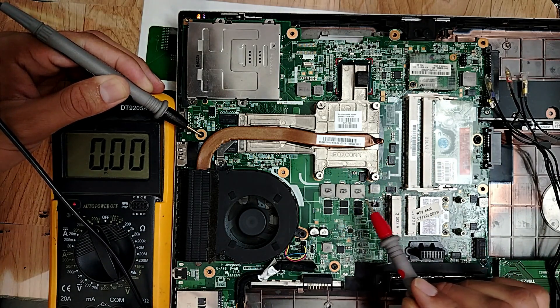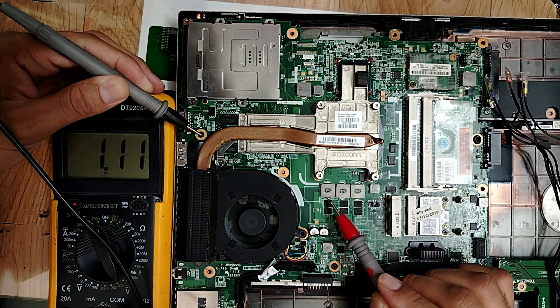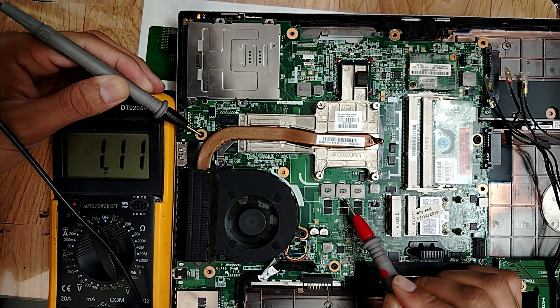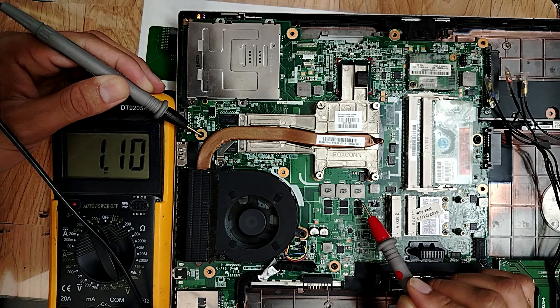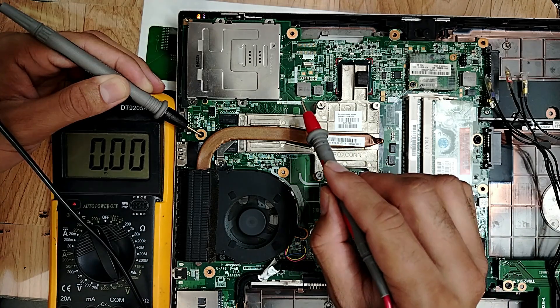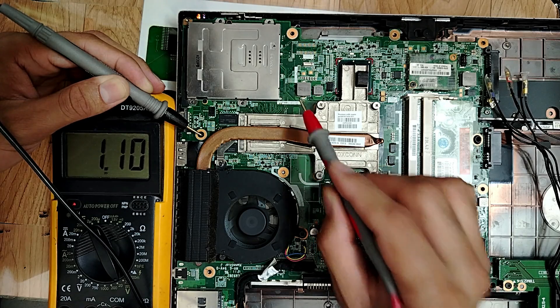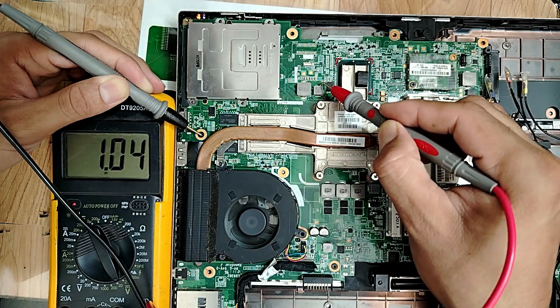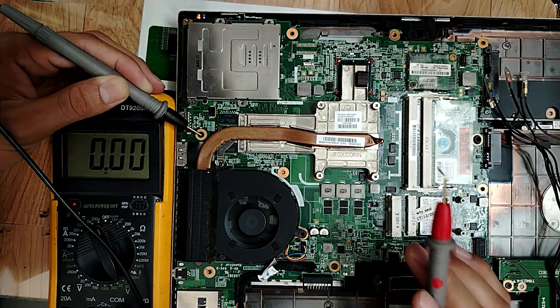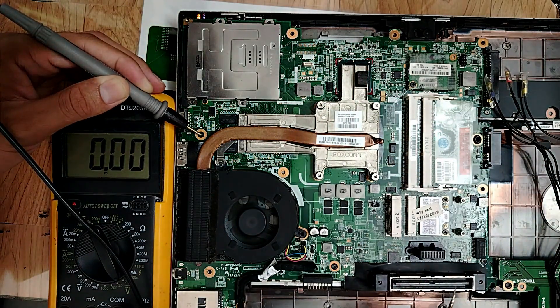Basically we have three channels for the CPU circuit. 1.1V - nice. 1.1V - amazing, so the voltage is good. This is the VCC cycle. 1.1V - okay. 1.1V - this is for the north bridge. Nice, the north bridge here and the graphic card - nicely done.